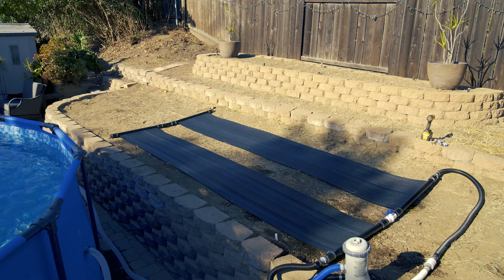Hey guys, Matt with Solar Pool Supply here. Today I'm going to show you how easy it is to install our new Swim Sizzle solar pool heating system. What's really cool about this kit is it's an all-in-one kit, so you can lay it on the ground, mount it on a rack, or on the roof of your home. It includes all the components you need to operate the system and hook it up — you'll be connected to your pool and swimming with your family in no time.